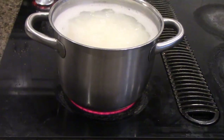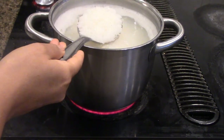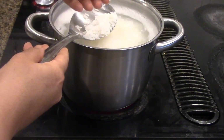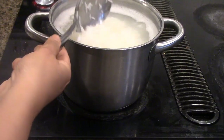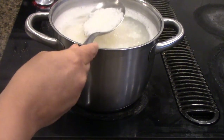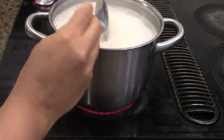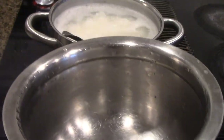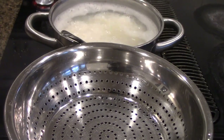The rice is coming up to the top and it looks almost cooked. To check doneness, take one or two grains and try to split them — if they are soft and split perfectly, it's done. Some people like it a little more mushy; if so, leave it on a little longer. Occasionally give it a stir so it doesn't burn. Next, we need to get a wide pan and a colander to filter the rice. I'm going to turn off my stove at this point.